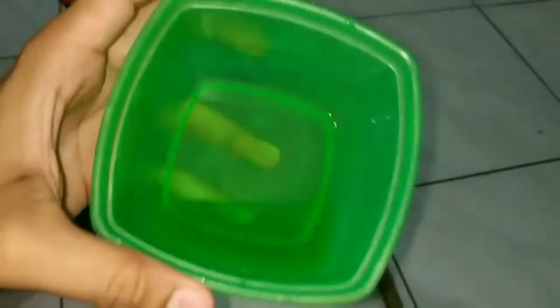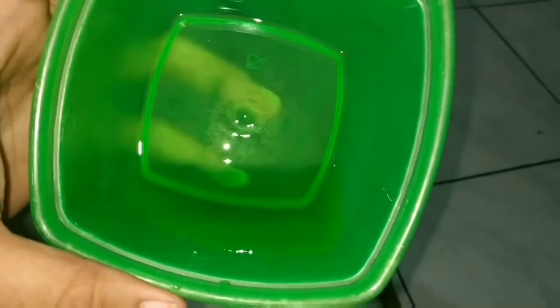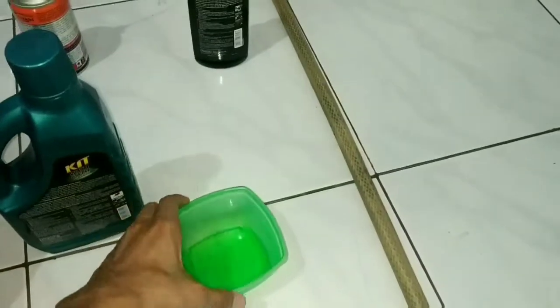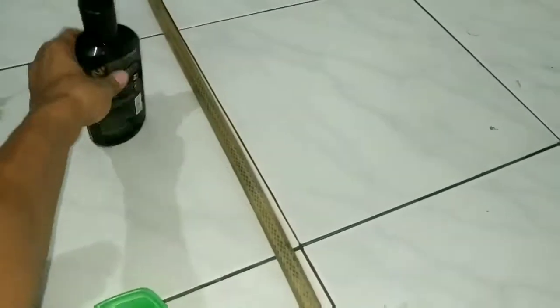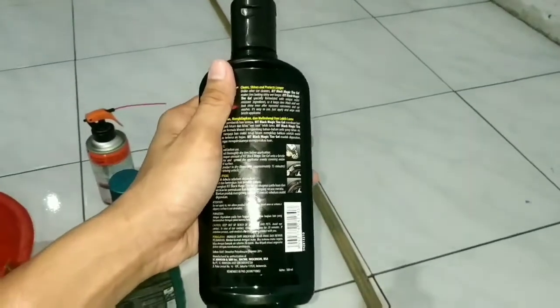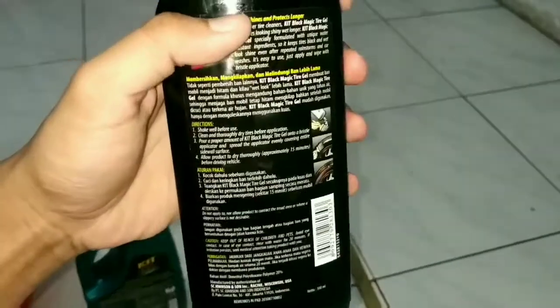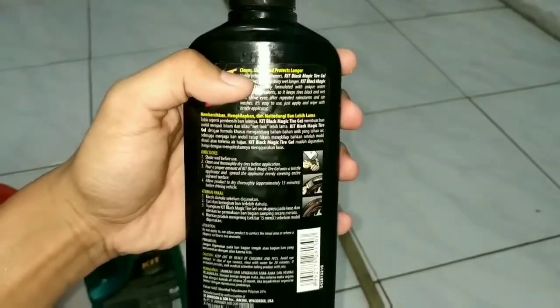Untuk kegunaannya, nanti ini buat gear sepedanya atau buat disc brake-nya, biar nggak ada bunyi decitan. Karena ini kan anti lemak, nanti kita pakai di bagian disc brake dari sepedanya. Selanjutnya, ini juga saya balik supaya kesannya nggak ngendorse — Kit buat ngehitamin ban. Supaya sepedanya keren aja sih, jadi saya pakai ini.